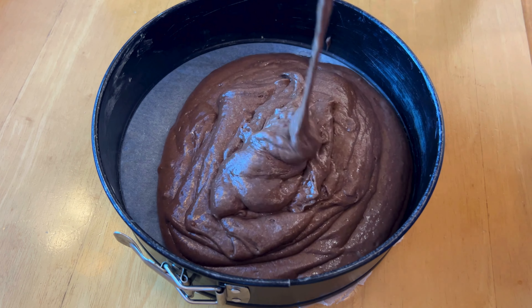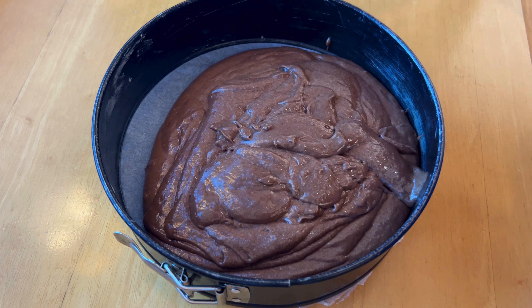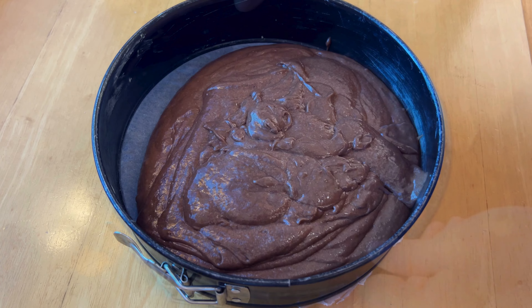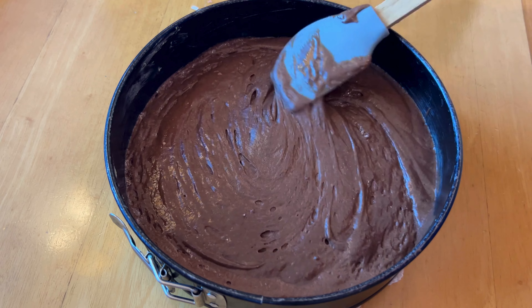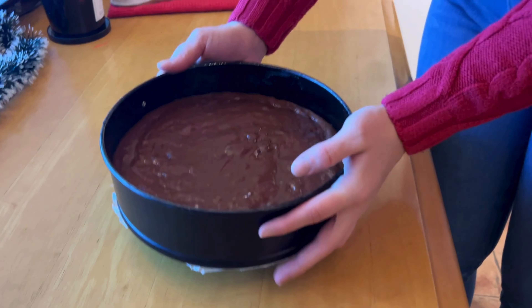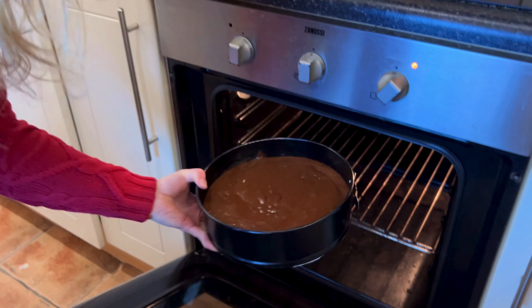I've lined the tin with baking paper and buttered the edges so it doesn't stick. Give it a little shake, then use a spatula to smooth out the top. Once the oven is preheated, put the cake in for 23 to 28 minutes.